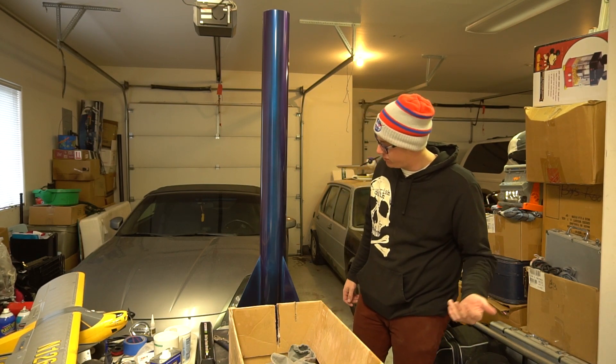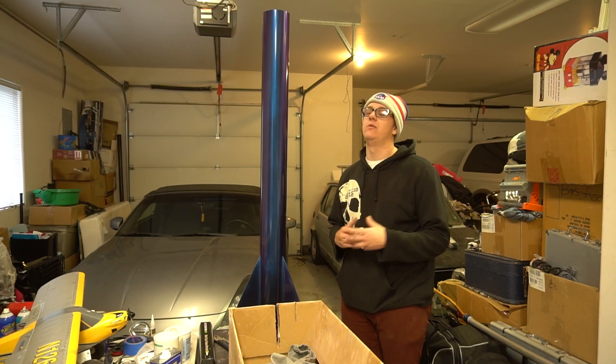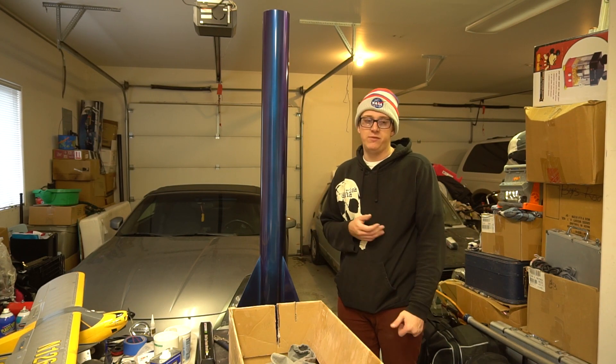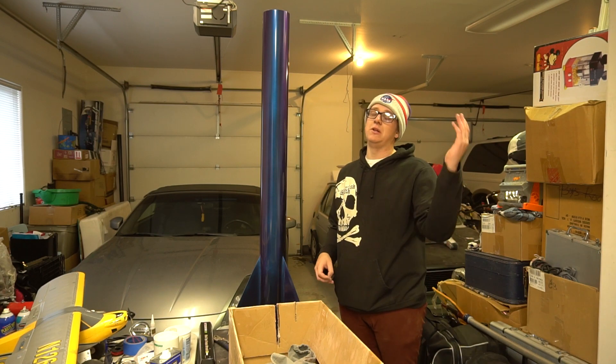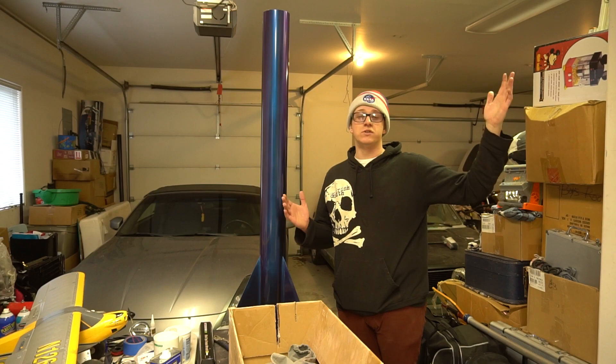Thank you guys very much for watching Rocket Vlogs. I hope you enjoyed watching me struggle - it came out a little bit better than I thought it was going to about halfway through. Again, rocketvlogs.com - we got merch. Thank you guys so much for watching. If you aren't subscribed, make sure you press the subscribe button and hit the notification bell - you'll be alerted next time I upload a video. It's completely free. We'll see you guys next time.